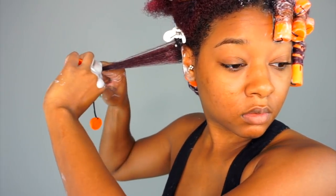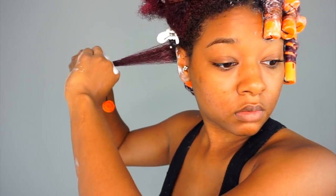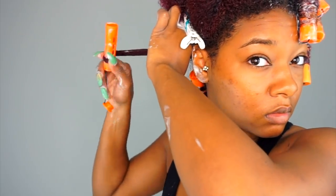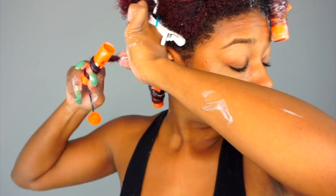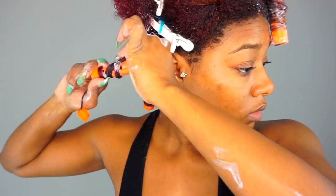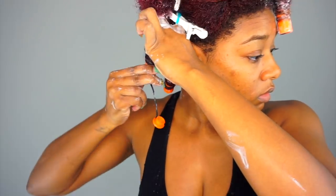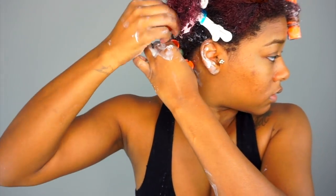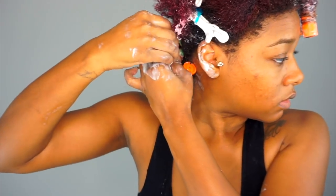See how sleek my hair got? Now I'm going to grab my rod and secure my ends around the end of the rod by rolling it upward once or twice, and I'm still tugging at my hair so it's pulled tight. To get that corkscrew look, I grab near the top of the section with my thumb and pointer finger pinching it and just twirl the rod around the hair until I get to the root. Then to secure the strap, I pull it over the top of the section — not underneath — because it'll be loose and bushy at the roots.